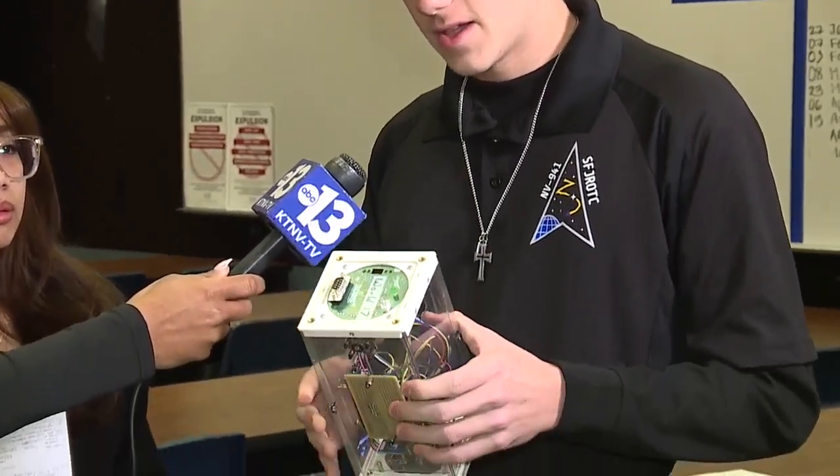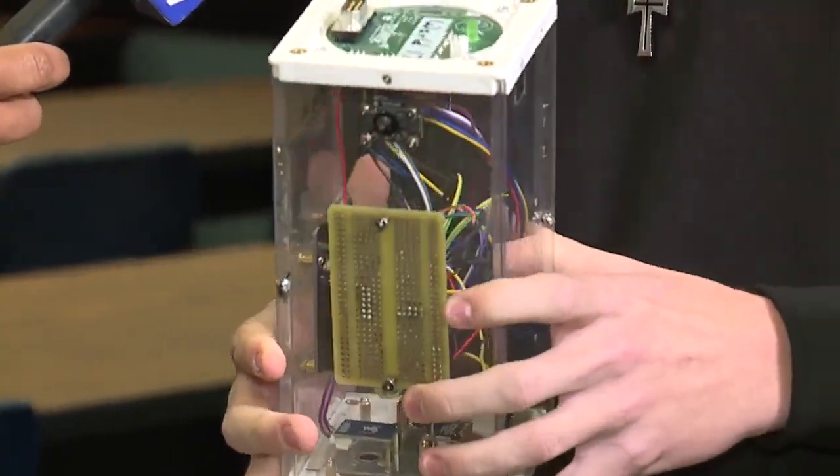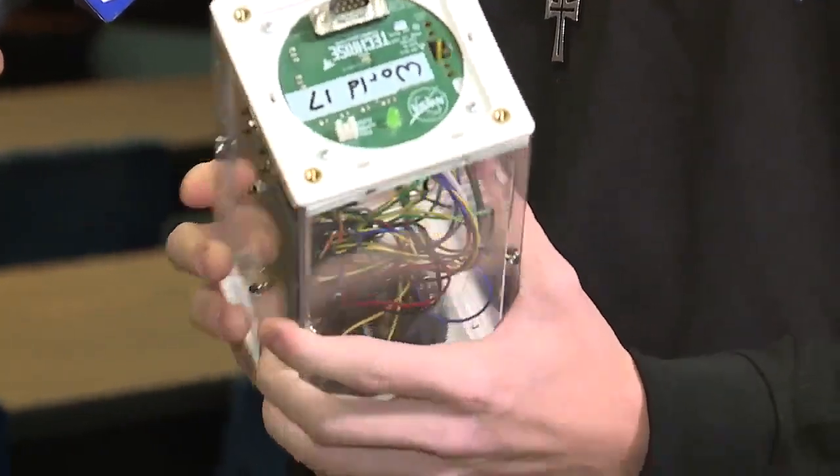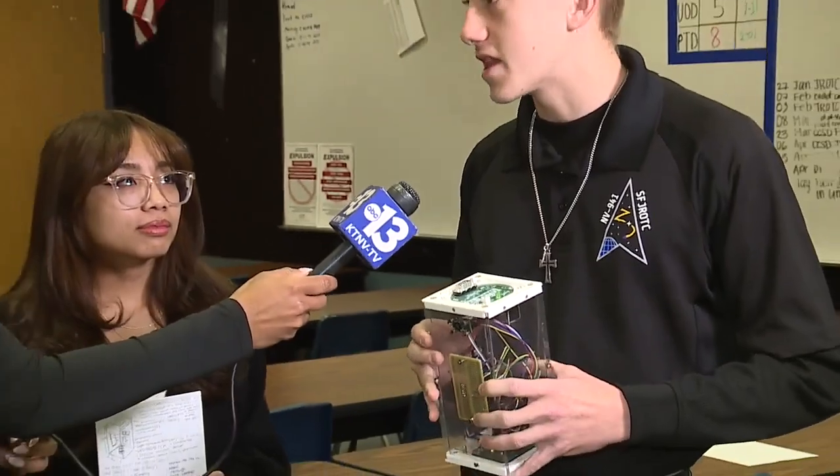Last year we designed a payload like this one that took pictures of different wavelengths in the atmosphere. This year we are going to be building a payload just like this one for multispectral imaging on a lunar lander module built by NASA. Students have until the end of the year to complete the project, and it will be tested by NASA by summer.